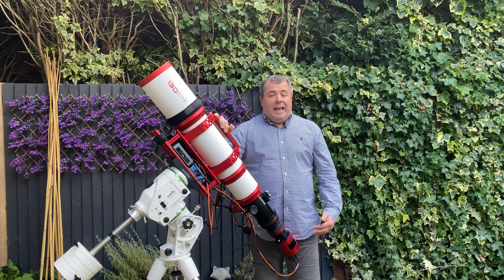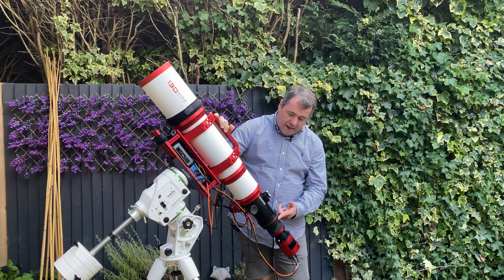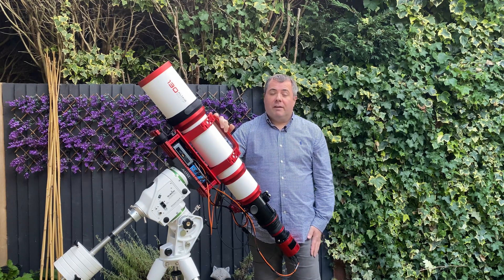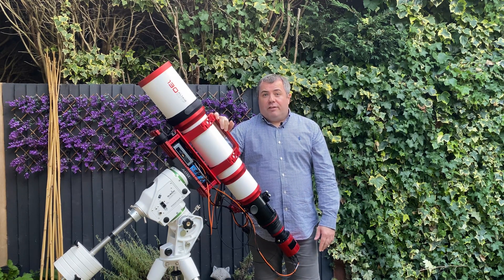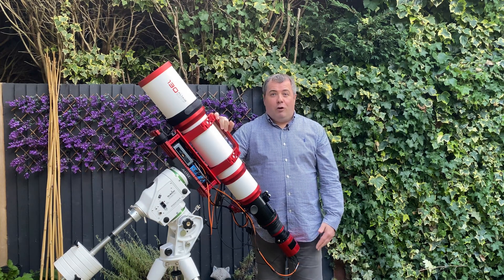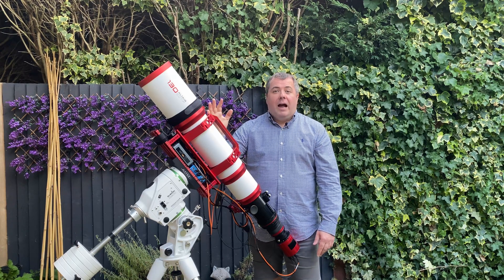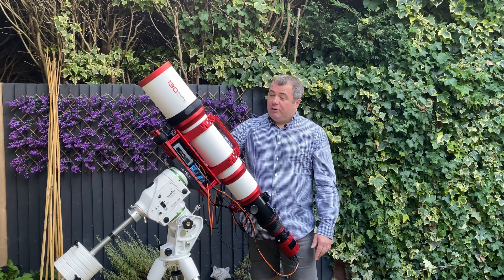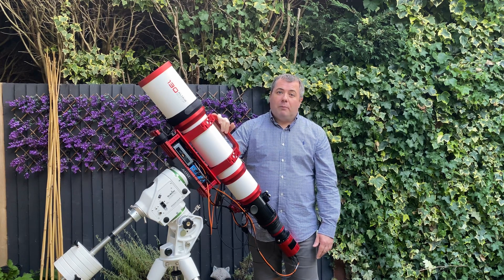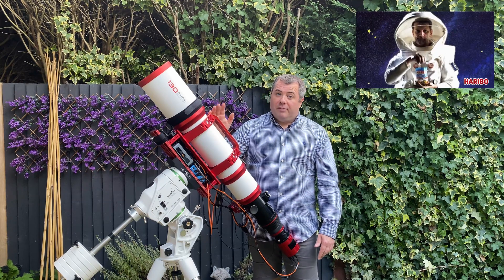It looked like it had been dropped, and the end of the focus tube had hit the outside of the case so hard it smashed through it. Altair received it back and said that all the lens elements had basically shifted. I could have corrected it myself, but when you're paying two and a half thousand pounds for a scope, they kindly sent a replacement, which is this one. And this one hasn't had any issues whatsoever, so I'm fairly happy. Shout out to Altair Astro for replacing it so quickly.